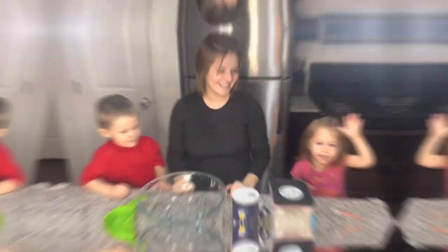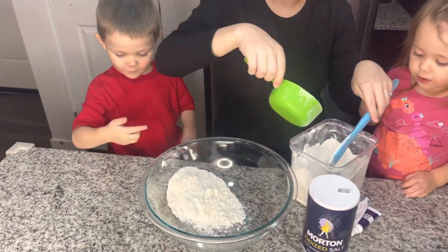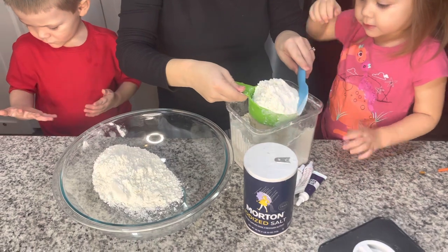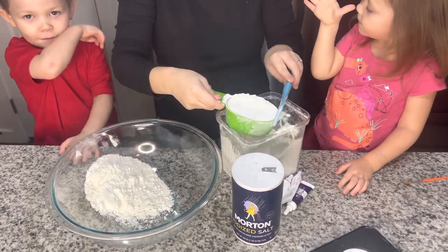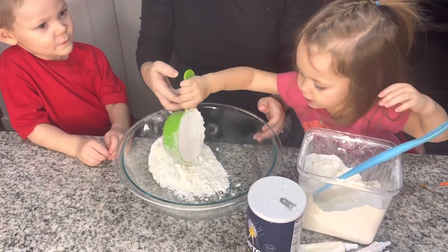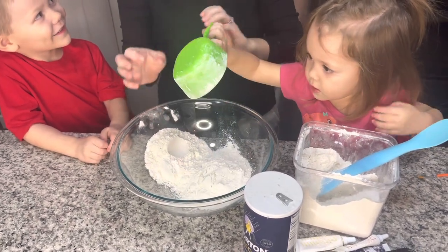Let's get started. Lily gets a turn too. We need two cups of flour. Let's do the back step. Good job.